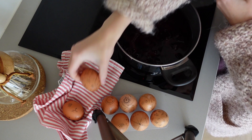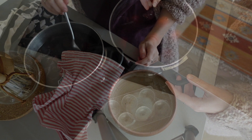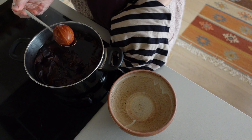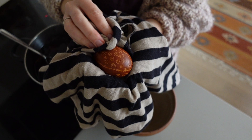Unlike with a traditional pysanka, I paint raw eggs, which then are cooked in a previously prepared dye from onion skins. When I take them out and wipe off the remaining wax, it seals the tiny little pores in the eggshell and helps to keep eggs fresh for longer.